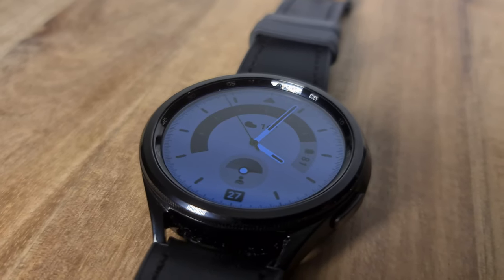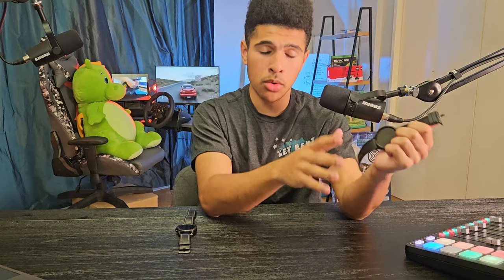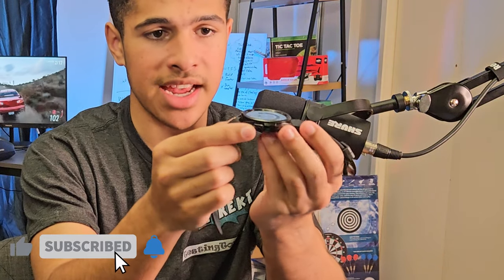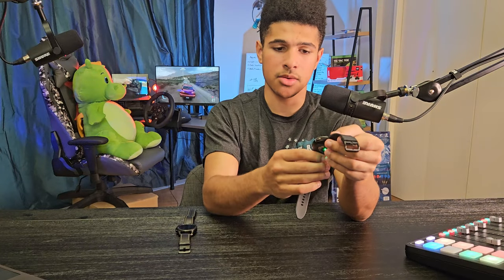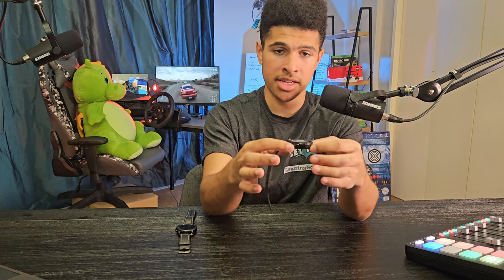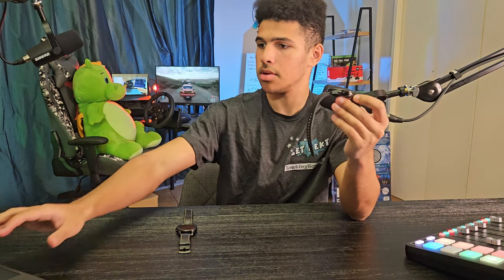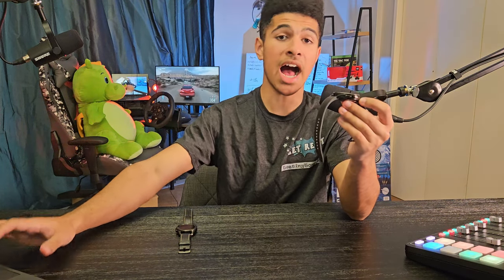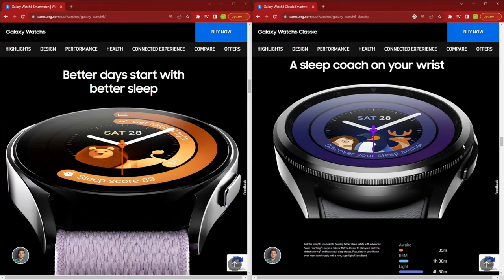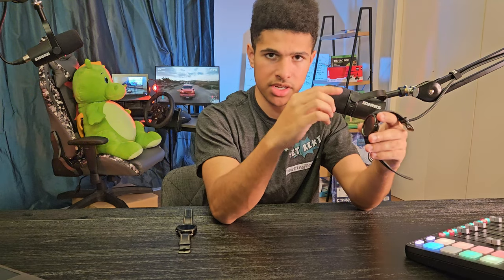The main difference between the Classic model and the normal model is that the Classic one comes with this rotating bezel, which allows you to scroll through the watch like a scroll wheel. It's also housed in a stainless steel case, where the Galaxy Watch 6 base model uses an armor aluminum case, and on that one the screen is just straight glass — you just swipe or scroll through the menus using the touchscreen.